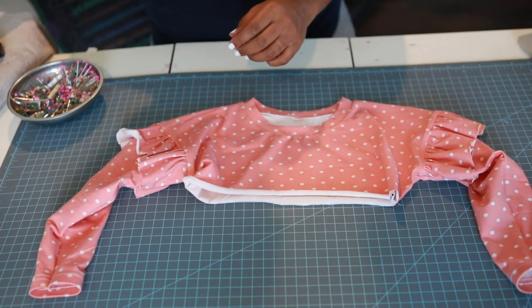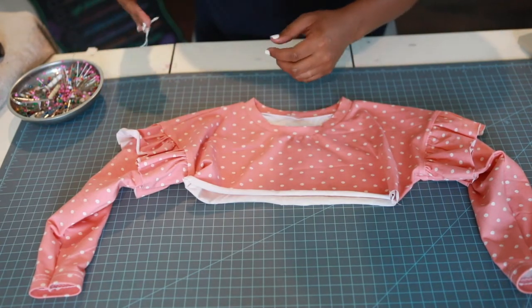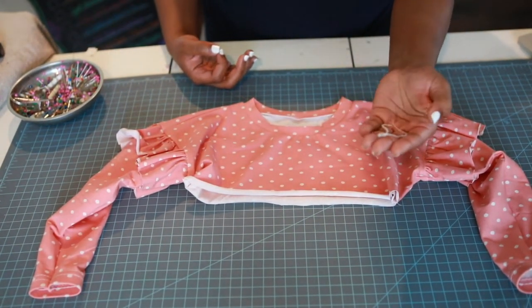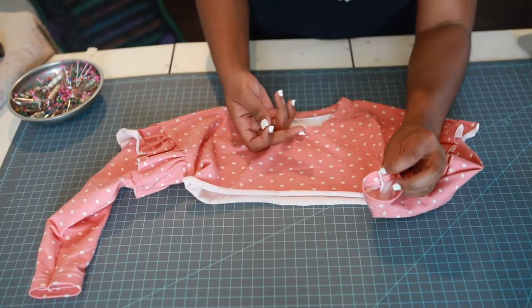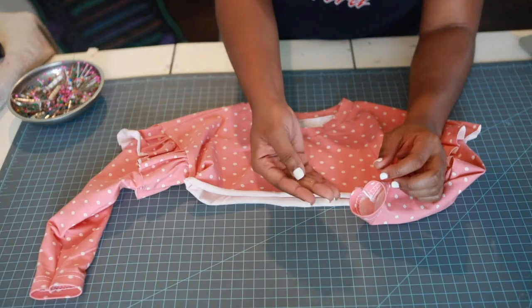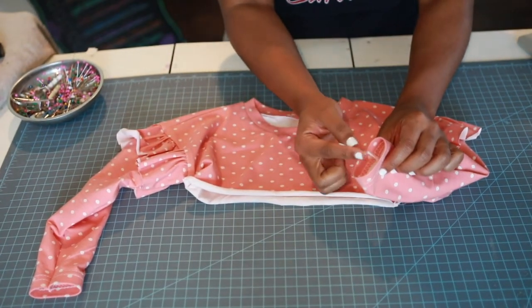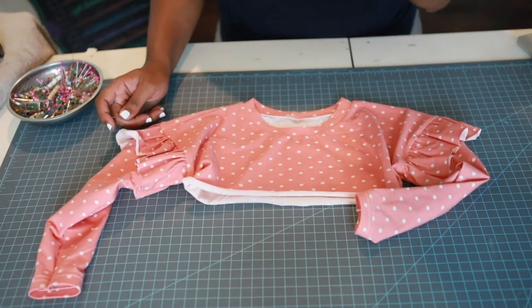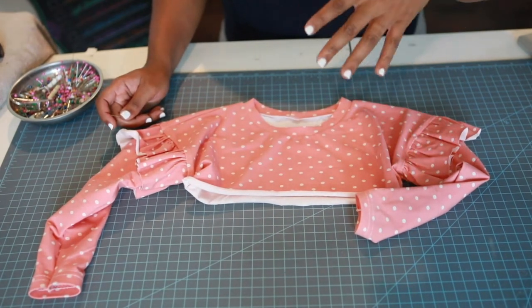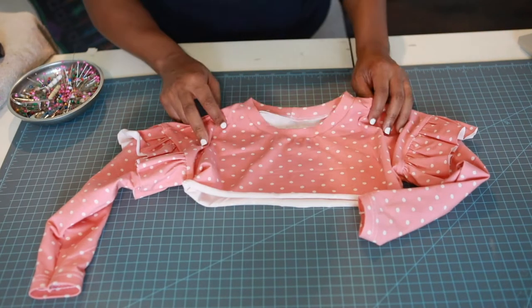My bodice is done! If you were wondering what to do with those little serger threads at the end — I used a tapestry needle with a big hole in the middle, threaded the serger ends through, and then threaded the thread back into the seam. If you want to see how I did that, watch my Galena pattern video. Now let's put the bodice aside and bring in our skirt pieces to construct the skirt.